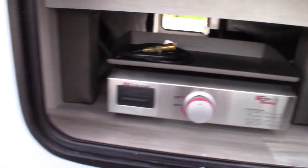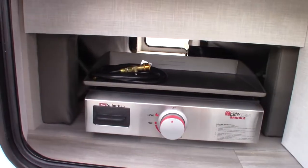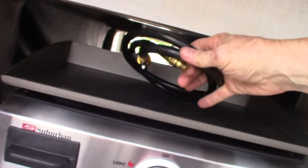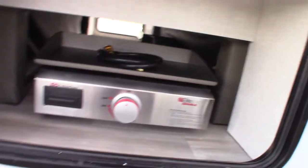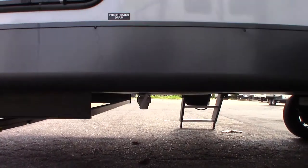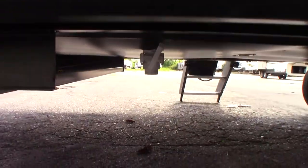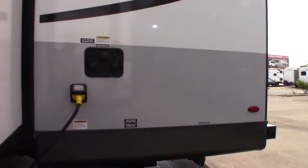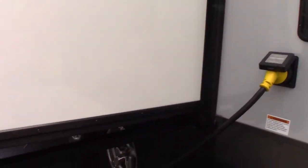That's your griddle — not a grill, because it's got the hard surface. It hangs right on the rail on the other side. Your fresh water drain is right down there — it's a white gate valve and it dumps very quickly. Your cord is a 30-foot, 30-amp cord.